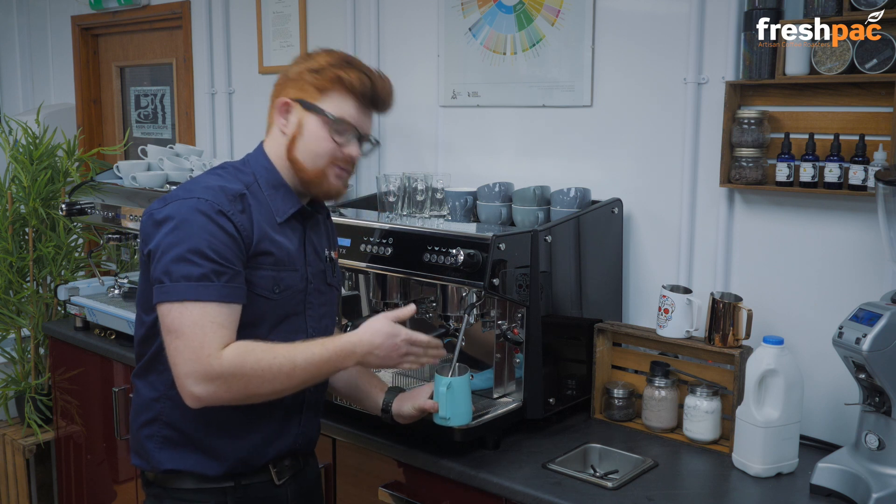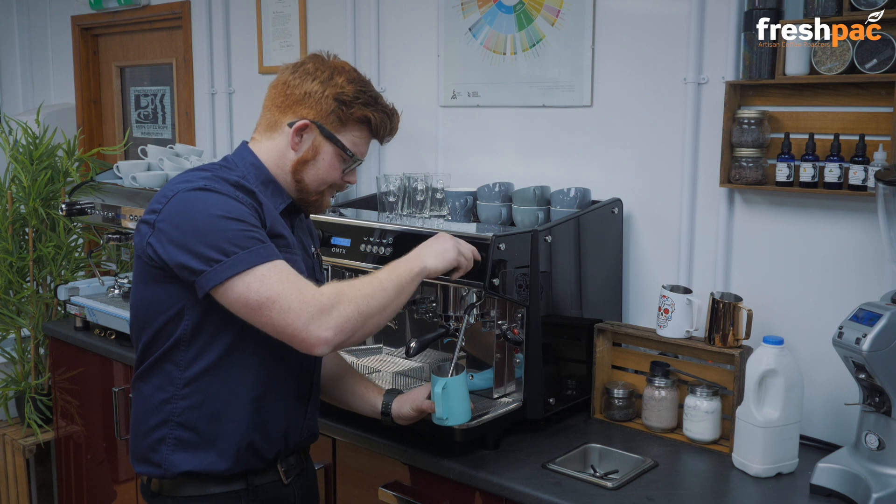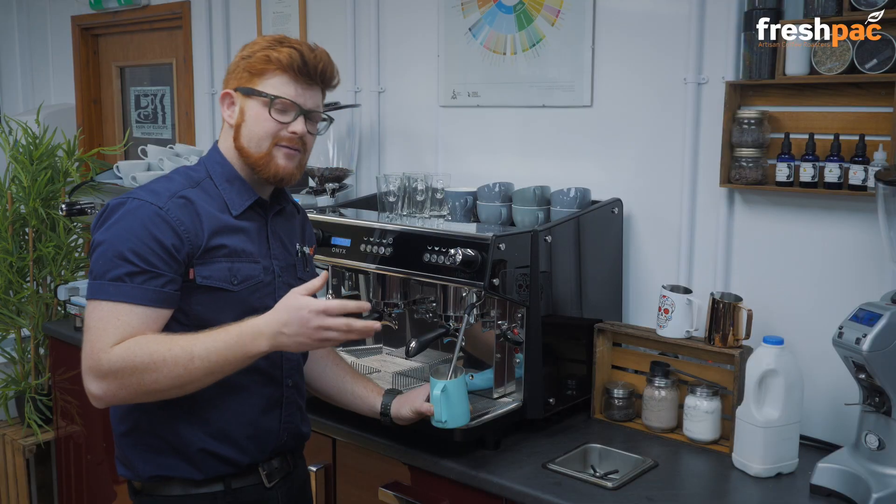The tip of the steam arm is also slightly over to one side of the jug. We're going to turn it on. We want this nice kissing noise for about three seconds.